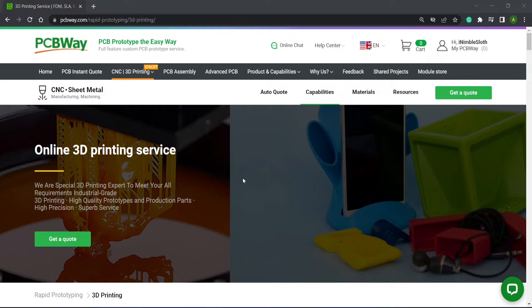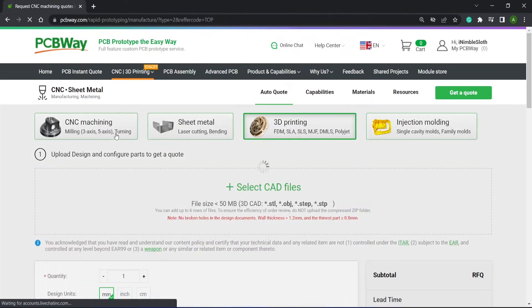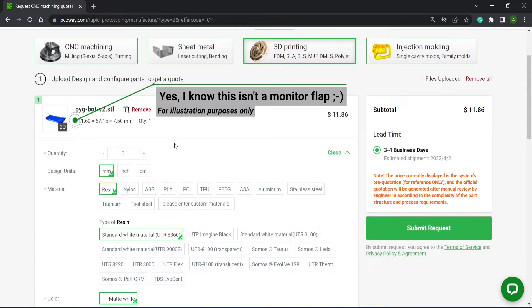Let's look at the kind of costs involved. Here on PCBWay.com I'm going to select the CNC and 3D printing dropdown, then select 3D printing. I'll drag and drop the STL file from Thingiverse and get an instant quote. These settings are the same as the case I received — under US$12. For this cost you have not had to invest in any equipment, so a one-off charge of around US$12 to replace a missing part on a CRT monitor with a high-quality print is actually quite a good deal.